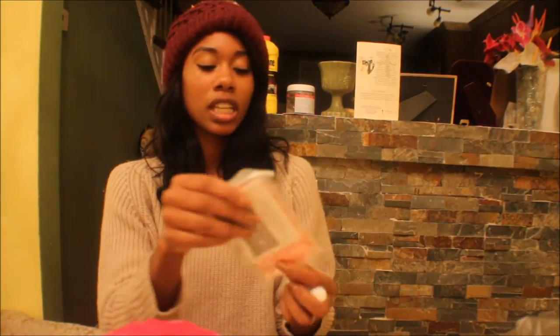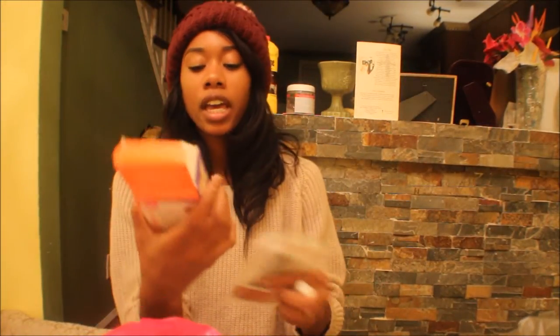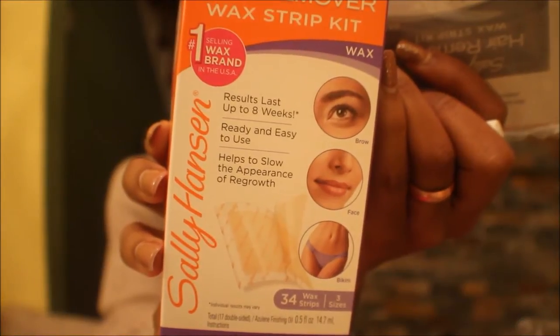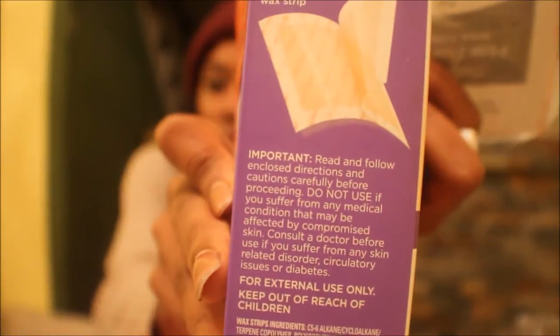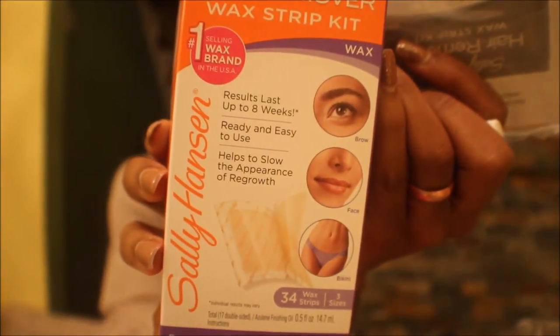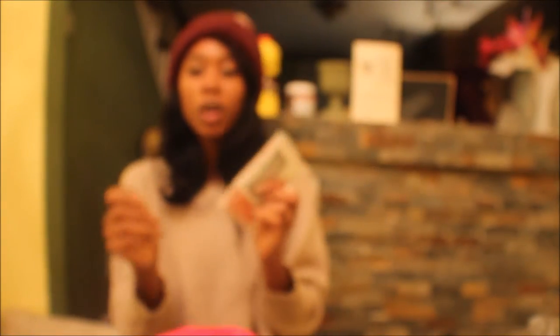The wax kit comes with an array of sizes and includes instructions for you to read. I've been using this forever. Basically what I do is use a blow dryer or sometimes a flat iron to just warm up the strip.